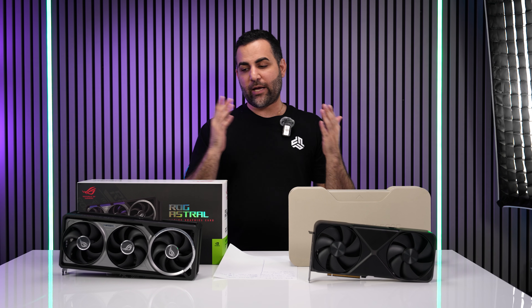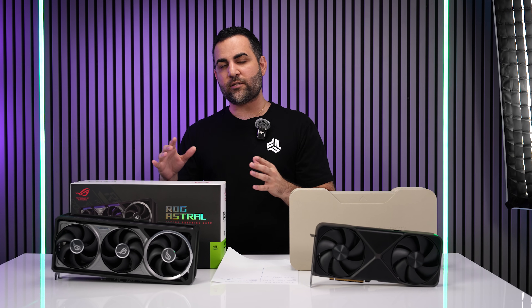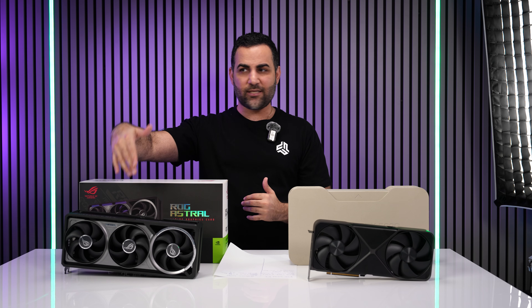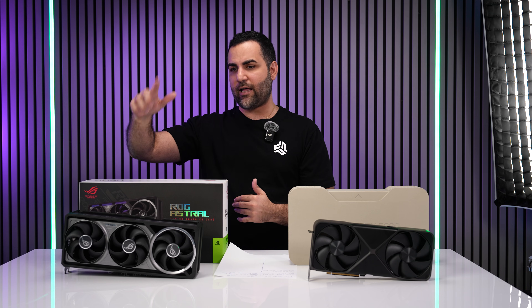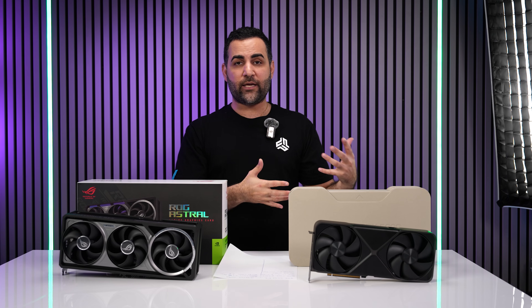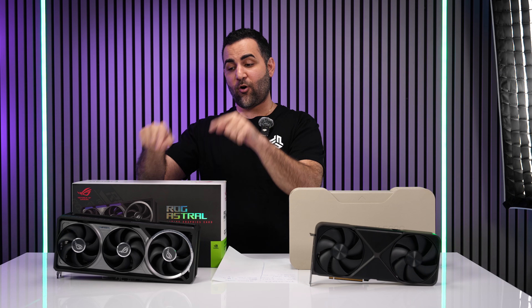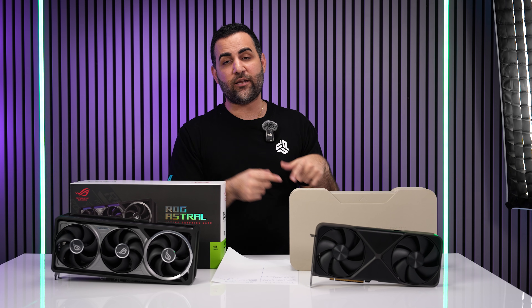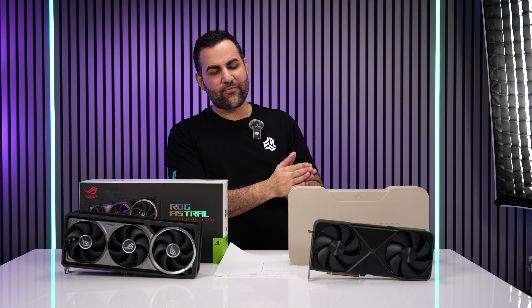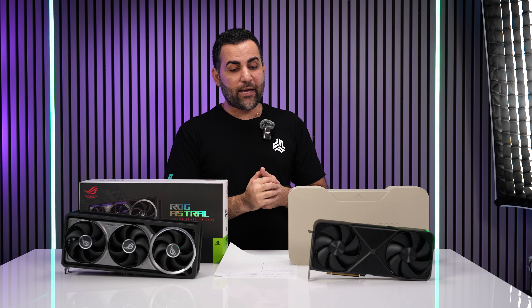We got the 5090 Founders Edition and the ROG Astro OC Edition — two very capable cards with huge differences in price tags. One is $3,600 (it used to be $2,500 before the price hike) and the other is $2,000. If you've been looking at a 5090 and considering the ROG Astro or the Founders Edition, hopefully this video will help. I haven't seen a comparison between these two, so I'm making it.